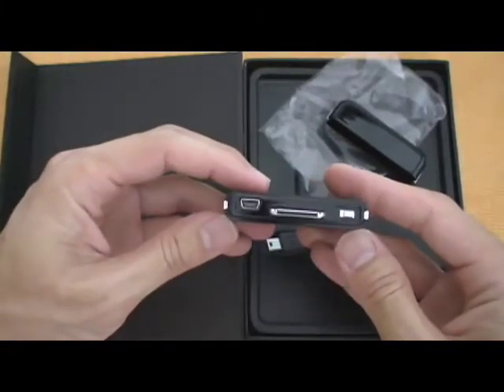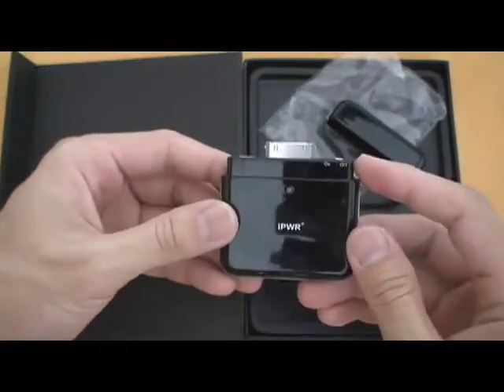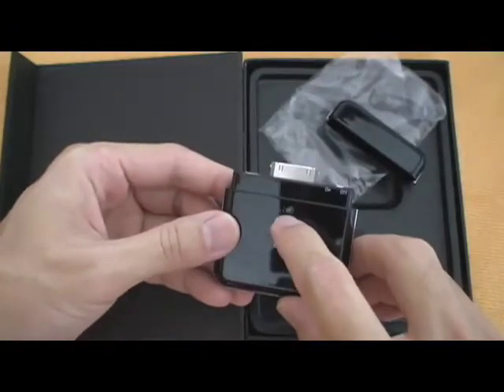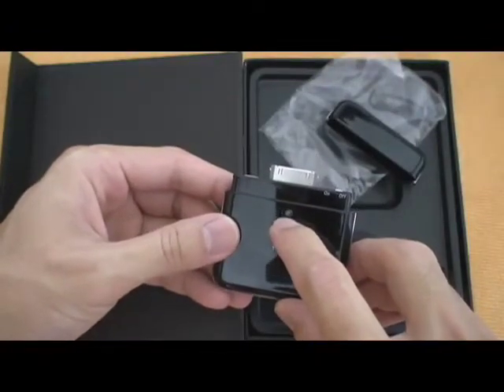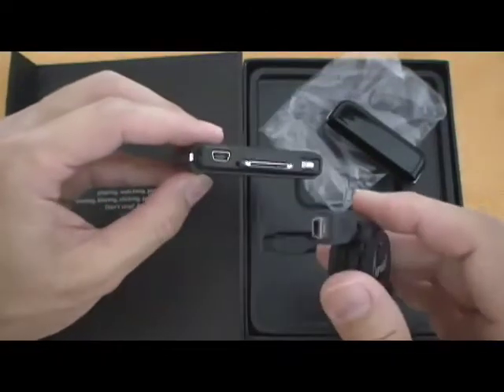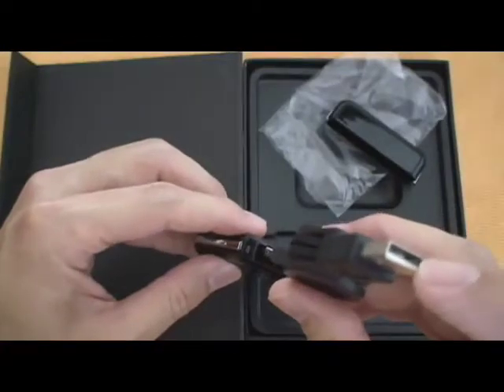When I do my full review I'll go over that again. This seems to be an on/off switch here, and this is probably a charging LED — it'll likely be red when charging and green when done. And this is where that mini USB plug goes, and this part goes into your computer or hub.